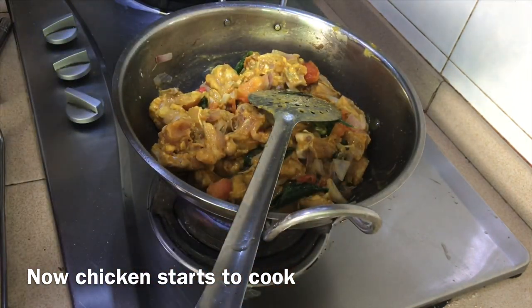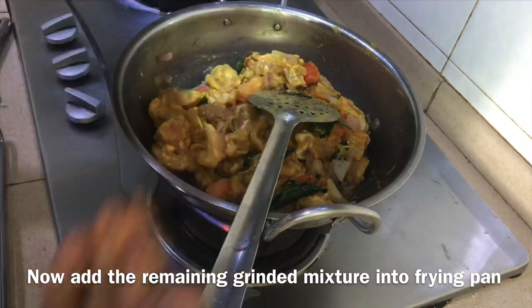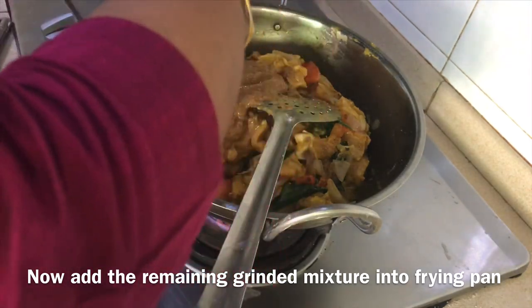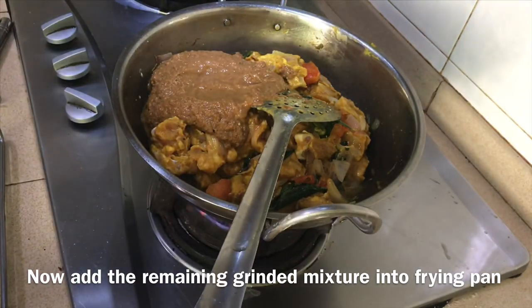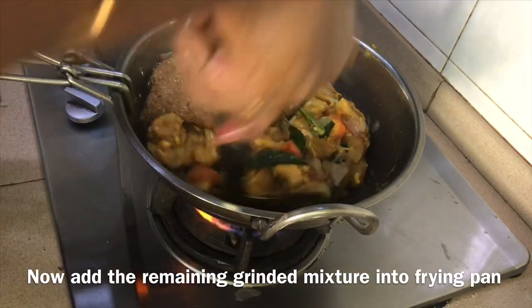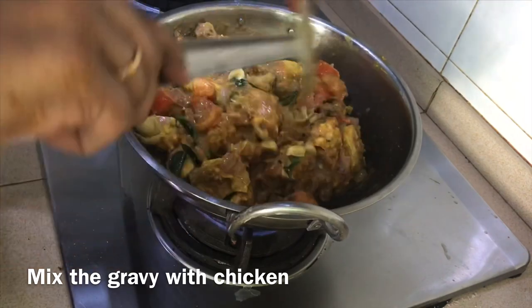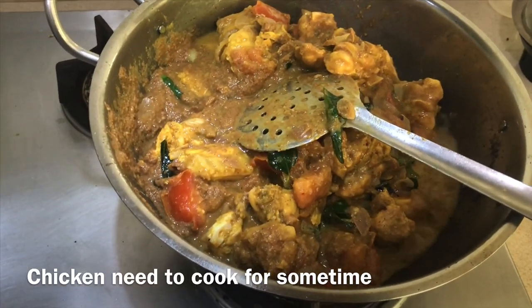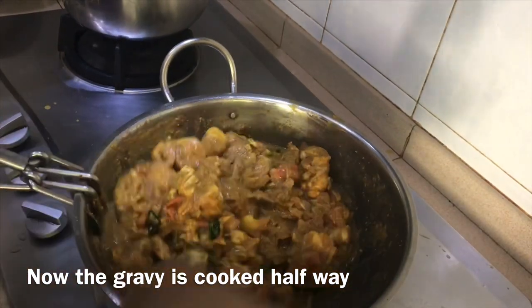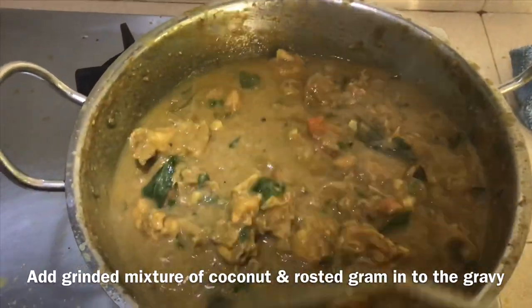I'm going to make a little bit more. I will add the paste. Cook the chicken in a halt. We will add fresh egg. Put the egg in and mix it in too.